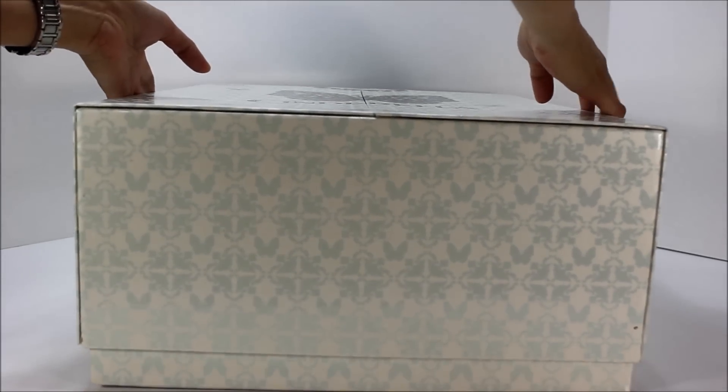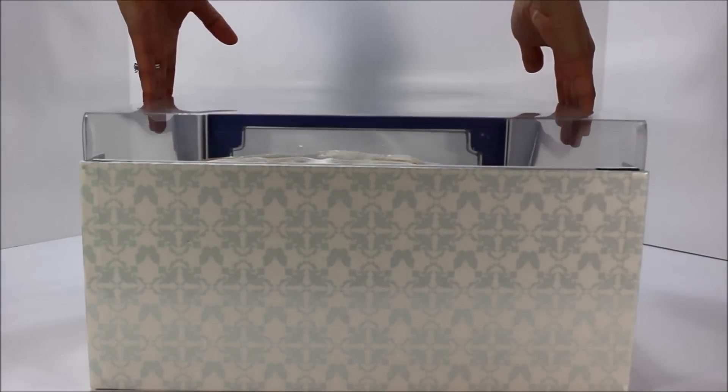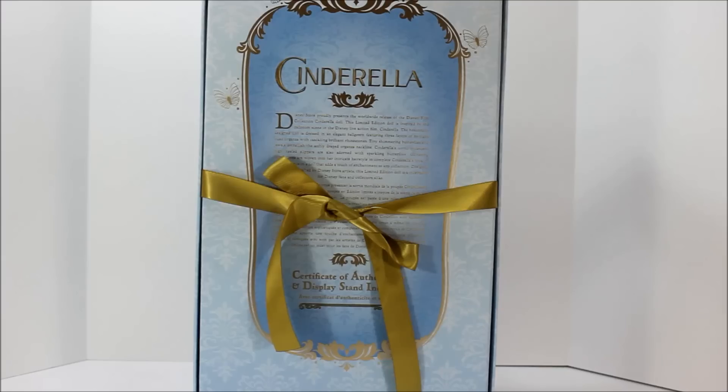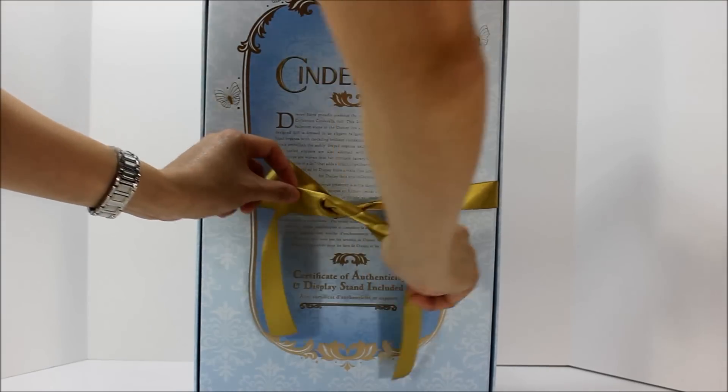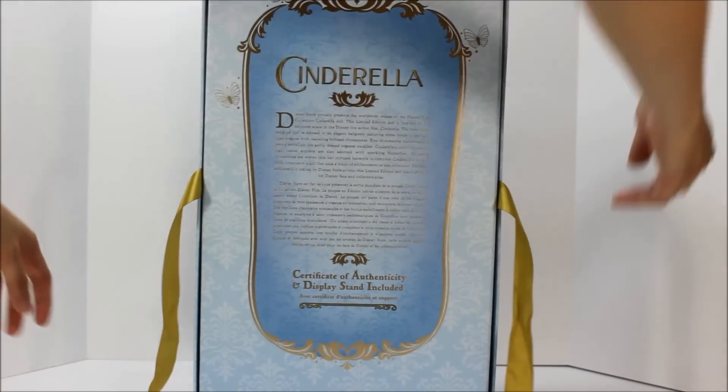The wedding box comes off easily by pulling the box upward and removing the clear plastic upward. The one in the blue gown has a ribbon on the back that you have to untie before pulling the front box upward.